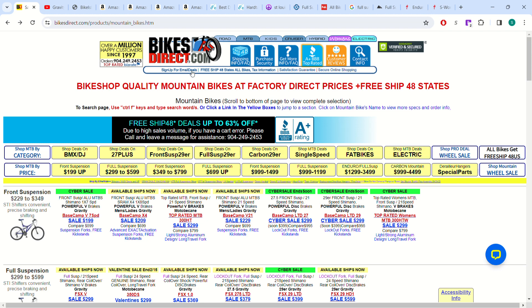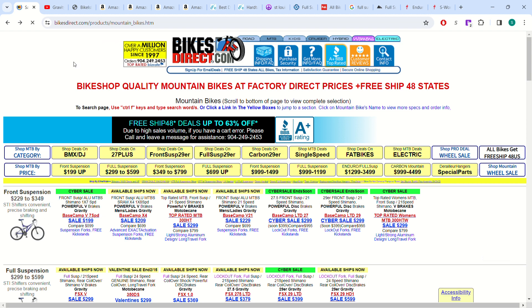If you want to go under $500 on a full suspension mountain bike with disc brakes — basically a real mountain bike, not just a bike-shaped object, something you can actually ride — for under $500, bikesdirect.com is basically your only option. You click on mountain bikes and they pull up their page.